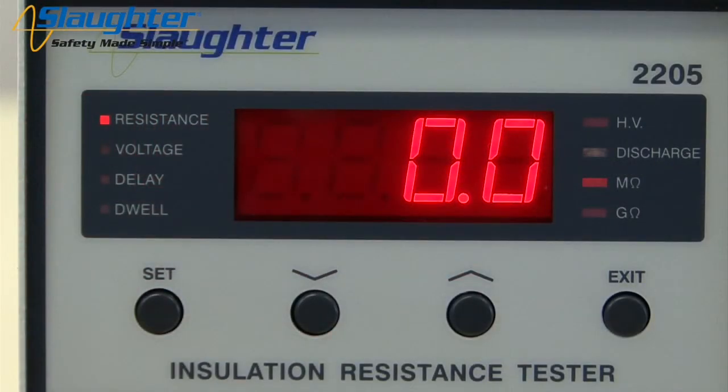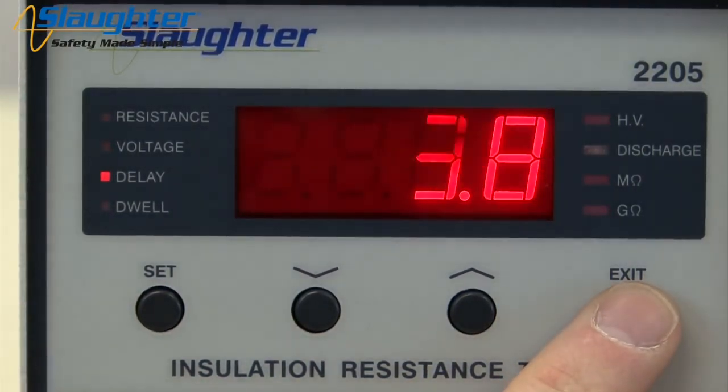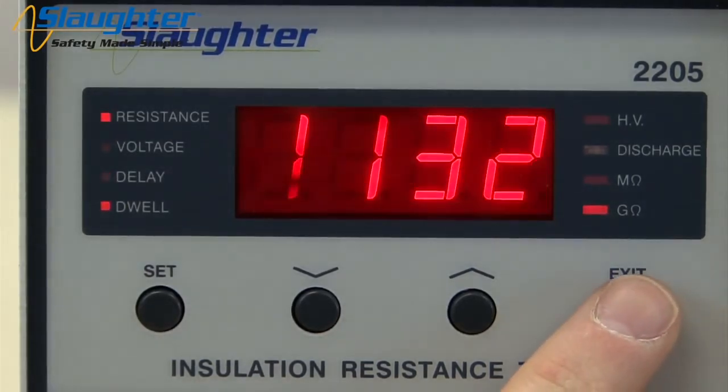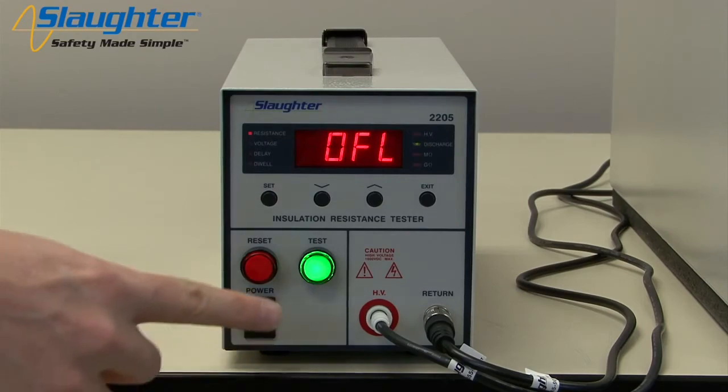You can also view the resistance, voltage, and timers during the IR test. Simply press the exit key while the test is running. The LED on the left-hand side of the display will toggle between voltage, current, and dwell. Once your test has completed, press the reset button to get the tester back into its idle state.